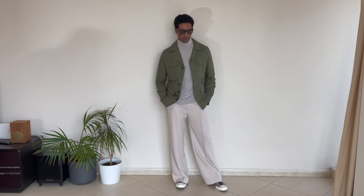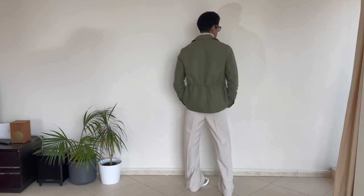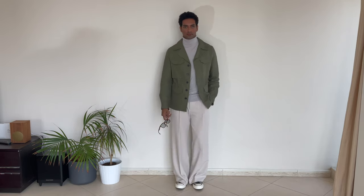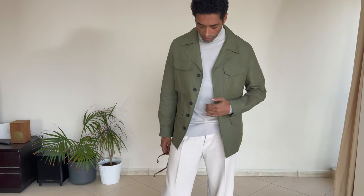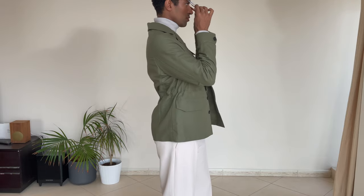For this outfit I wanted something a little more simplistic, clean, elegant, and chic. I have on cream white wide-leg trousers and a light gray turtleneck sweater — the colors all go so nicely together. And the sunglasses look amazing with that look too.